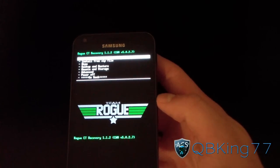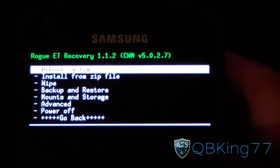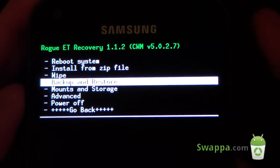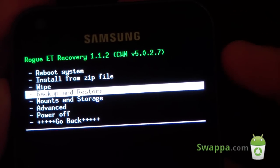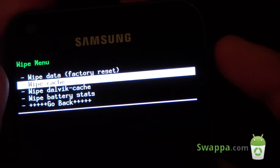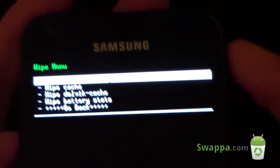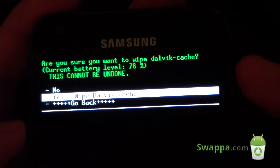Now that we are in our custom recovery to install this kernel, first make an Android backup — always safe to do so. Go to Backup and Restore and do an Android backup. Once you've done that, go to the wipe menu, hit wipe cache, wipe your cache, then go to wipe Dalvik cache and hit yes.